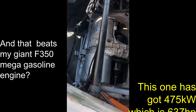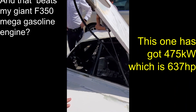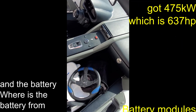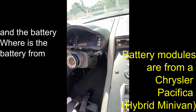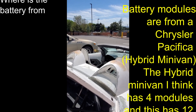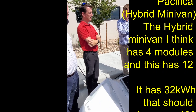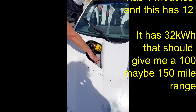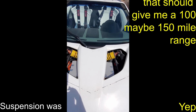The battery modules are from the Chrysler Pacifica — a hybrid minivan. The hybrid minivan has four modules, and this car has 12, so it's got 32 kilowatt hours. That should give about 100, maybe 150 mile range. The battery modules are in there along with awesome racing car seats and the suspension, which was all part of the kit.